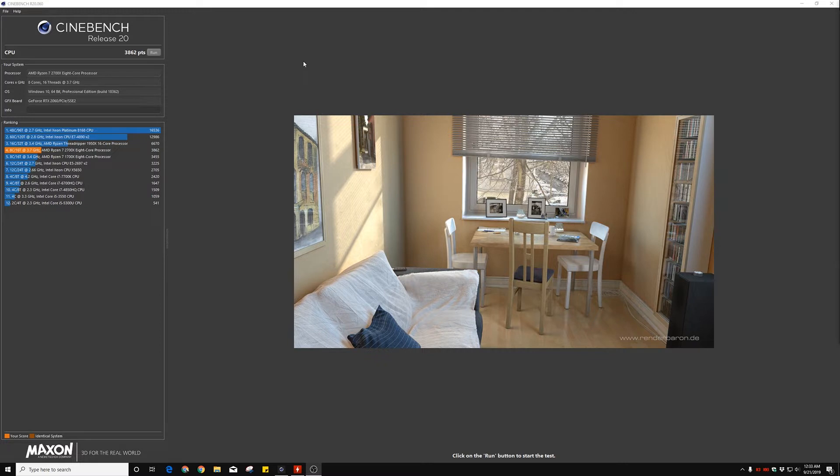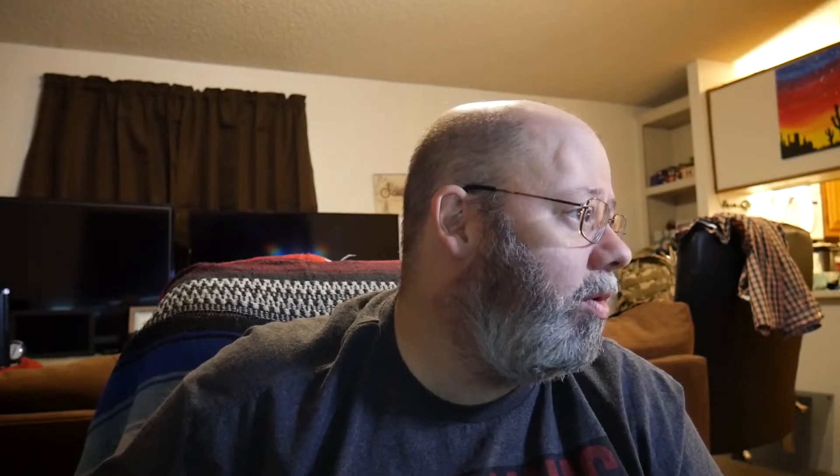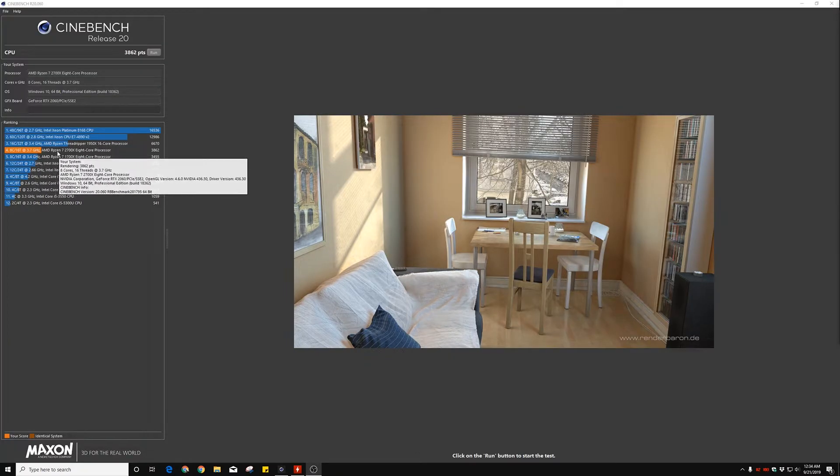I downloaded Cinebench, which I'll show right here. This is a quick benchmark I ran. It's not anything spectacular, but it took about five minutes to run the stock test. That was all I needed to get a baseline measurement before making any changes, so we know if we've done anything. The score was 3862, in case anybody was curious — it's pretty high up the ladder.